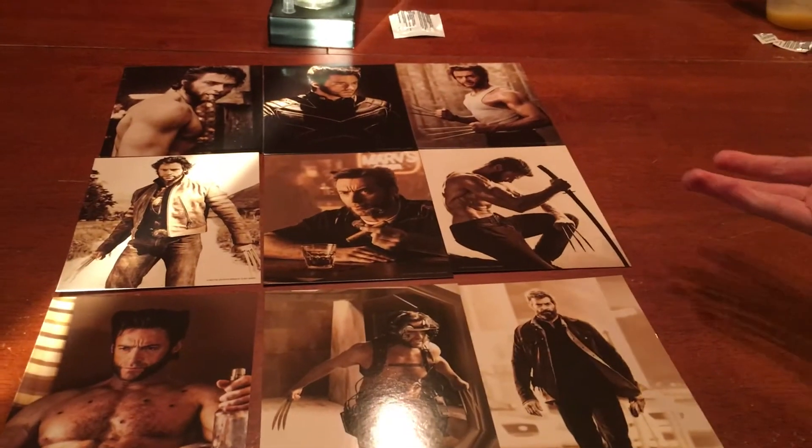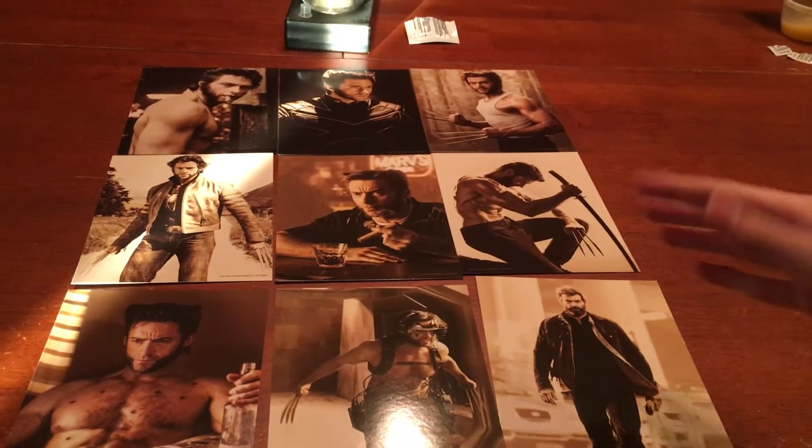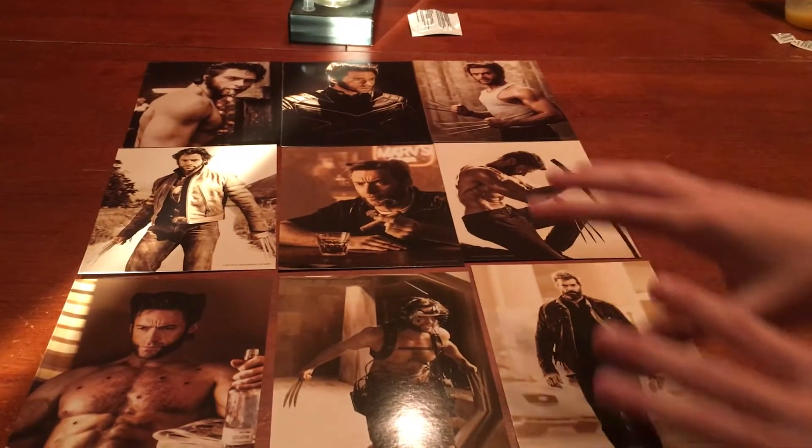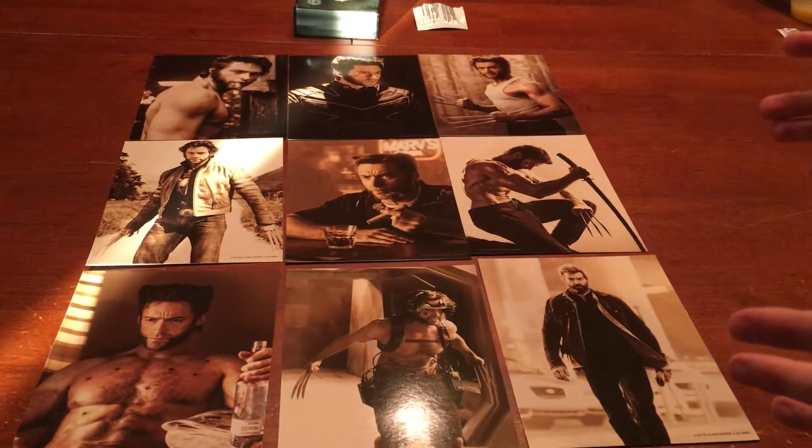Here's the 9 films that Logan — Hugh Jackman has appeared in. All 9 of these X-Men films slash Wolverine films. So this is what they are on the front, and there's a picture on the back. Let's take a look at that.